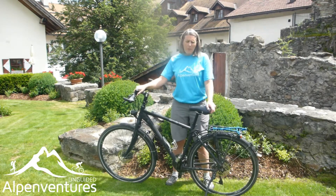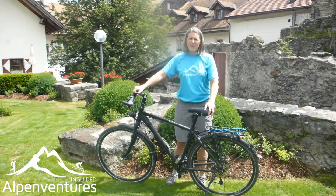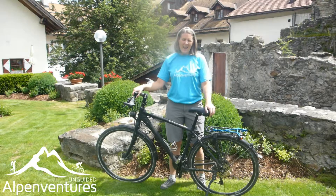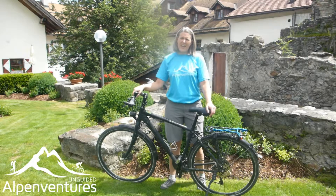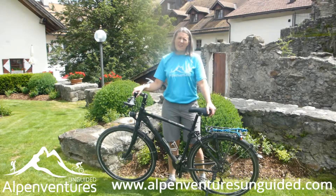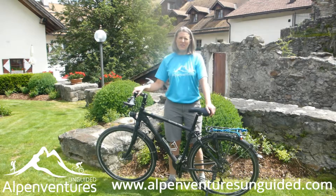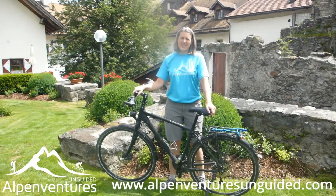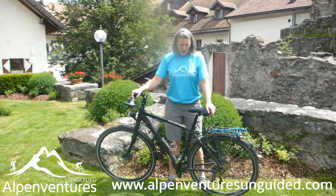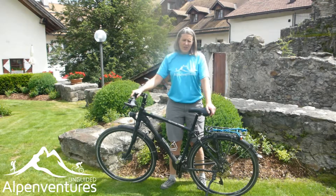If you want to check out our bike tours, we have a couple of tours that cross the Alps from north to south, and also a great flat long bike tour for those who prefer less elevation gain — it goes around a lake and through three countries. To check that out, go to AlpAdventuresUnguided.com, then navigate to Adventures and into the Bike Touring section where all available tours are listed. We also do custom bike tours.